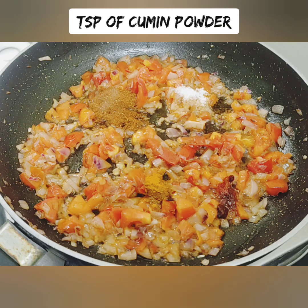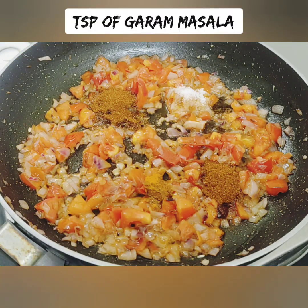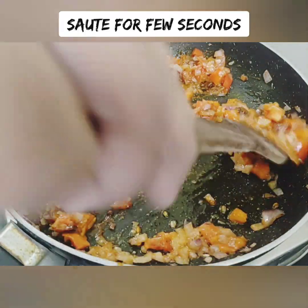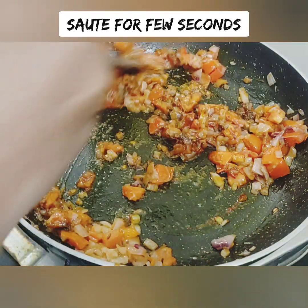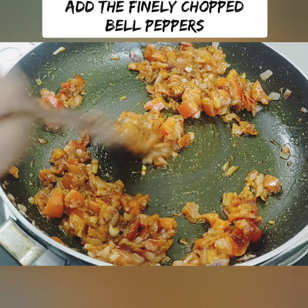Add 1 teaspoon of jeera and 1 teaspoon of garam masala. You can roast the masala in about 10 seconds. This is a saucepan.